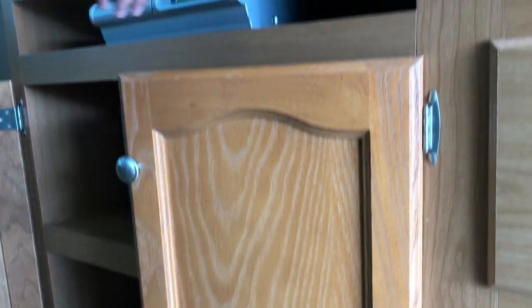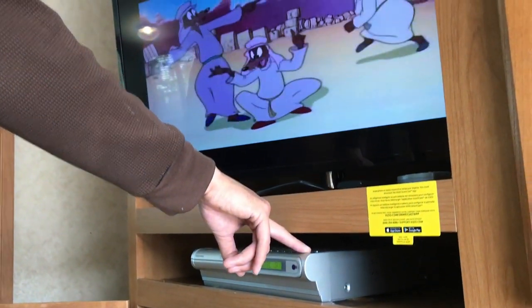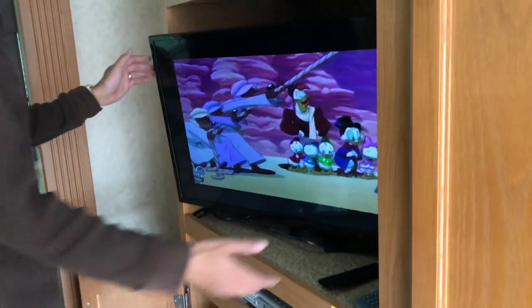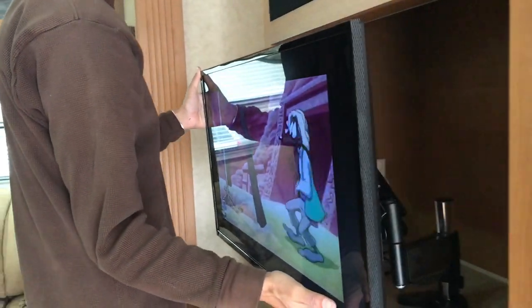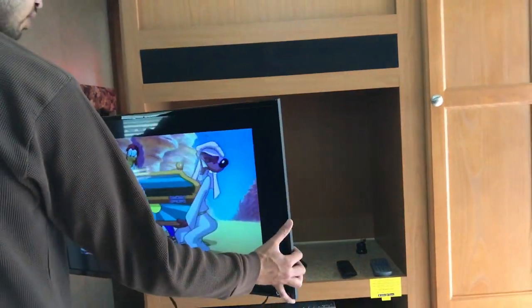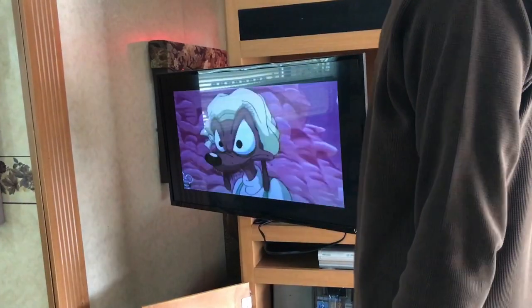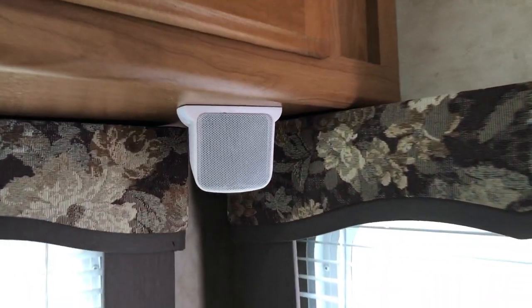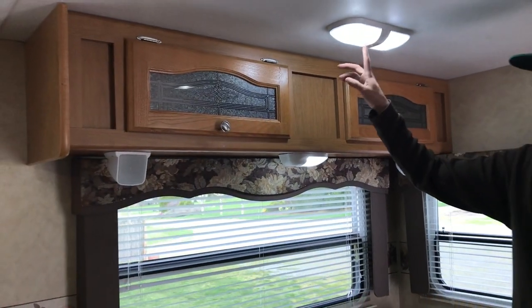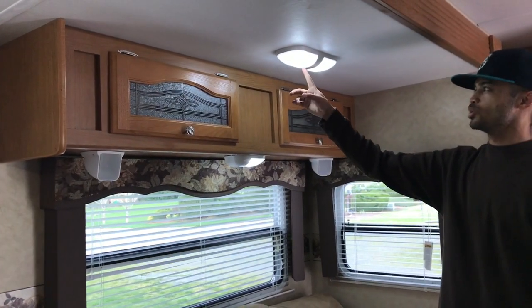We've got this DVD player with surround sound. This TV pulls out — you can adjust it to however you want: raise it, lower it, turn it. You can have your kids sit down and watch. Speakers are here as well.